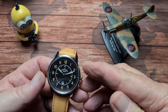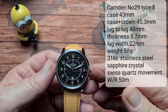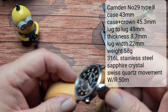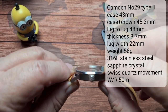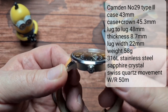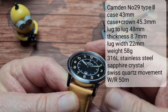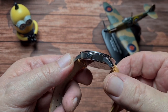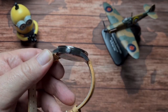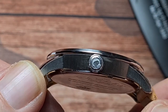Let's get some sizes for you. We have a case size of 43mm, and including the crown, 45.3mm. We have a thickness of 8.7mm, so nice and slim. A lug-to-lug of 48mm, and a lug width of 22mm. The head of the watch is all 316L stainless steel with a mixture of brushing and polishing. Let's zoom in and take a closer look.